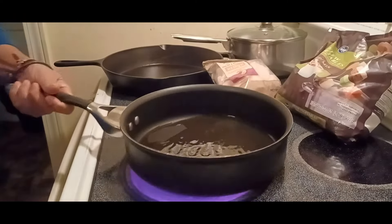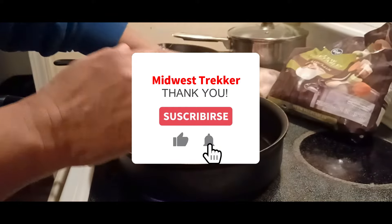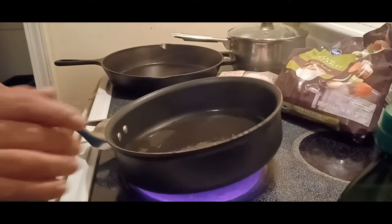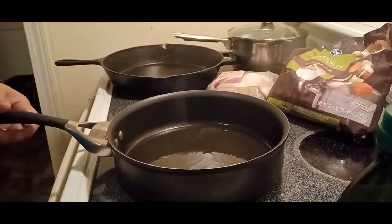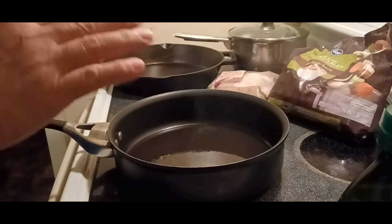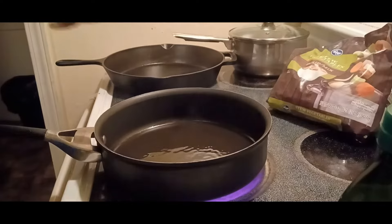Alright, we're doing a shrimp stir-fry with stew vegetables. We're using olive oil. The good thing about this is we're not gonna put soy sauce because it's high in sodium — you know what's gonna happen, blood pressure is gonna go sky high. So we're not going to use soy sauce. We're just gonna use garlic, onion powder, and crushed red peppers.